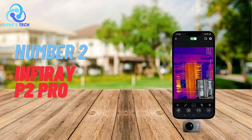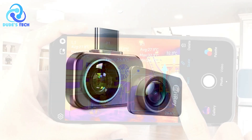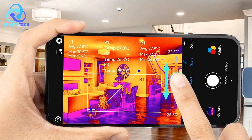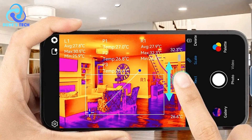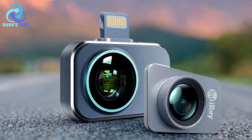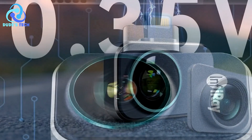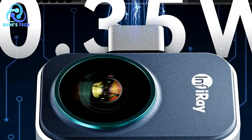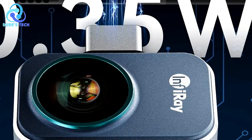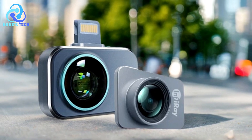In the second spot, we have the Infiray P2 Pro Thermal Imaging Camera for Phones. The Infiray P2 Pro is touted as the world's smallest thermal imaging camera, designed to attach directly to your smartphone. Despite its compact size, this device packs powerful features, including high-resolution infrared vision, extensive temperature range capabilities, and professional data analysis tools. It is an excellent option for engineers, contractors, and homeowners who require precise thermal imaging for diagnostics and inspections.